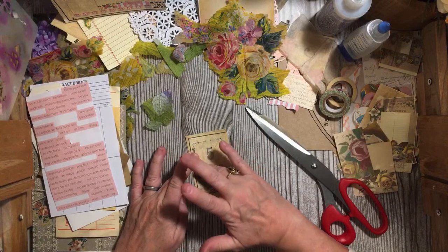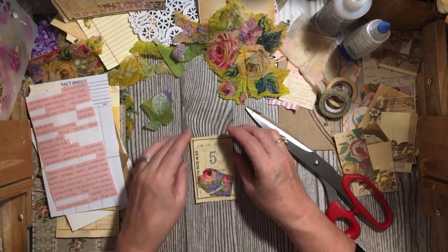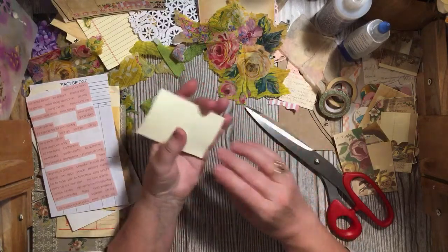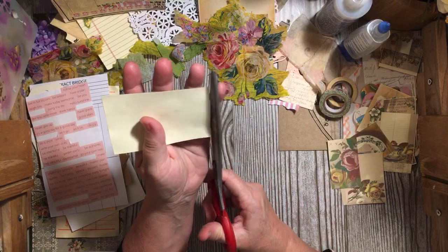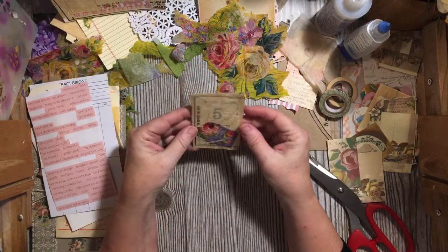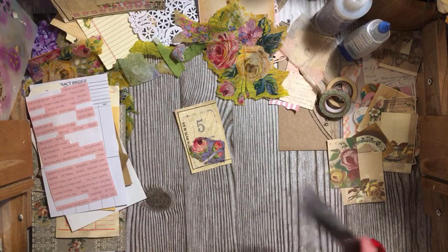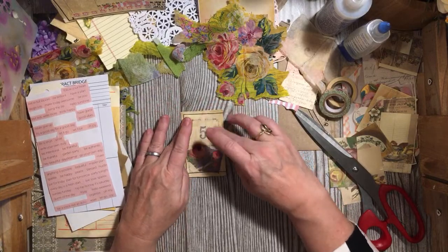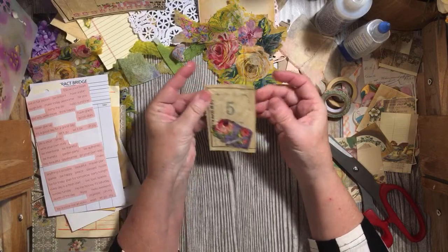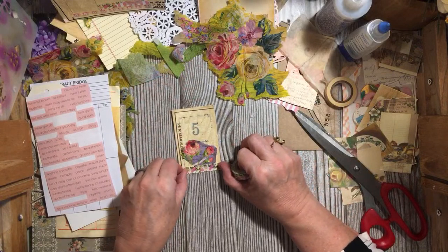There's so much that you can do with junk. Right now with spring coming, your Hallmark stores and Hobby Lobby will have party napkins and they might have things that are really pretty. Tuesday Morning is a great place for napkins. I have a great resource with the Ben Franklin in Ojai — Cindy keeps amazing amounts of great napkins there.